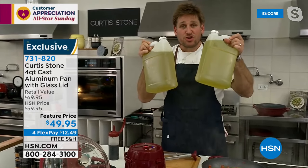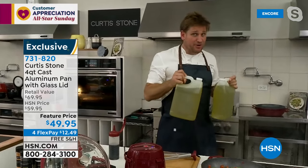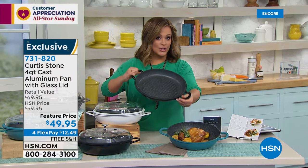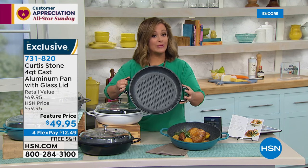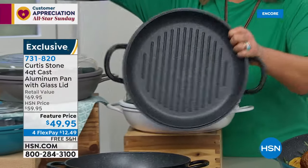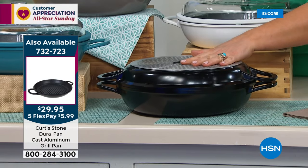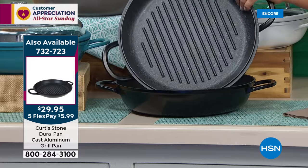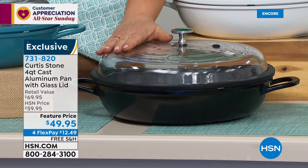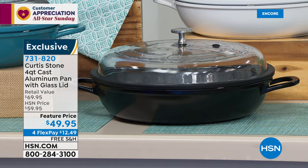I was the chef on The Biggest Loser for many years. The contestants wanted to lose weight fast, and the very first thing I said was: stop cooking in oil and butter. I've got 21 cups of oil here — this represents one tablespoon of oil in a pan each day of the year. You can omit 46,380 calories just by stopping. By just getting the DuraPan and cooking without oil. The grill pan is a separate purchase, but with everything on free shipping and four or more flex pay, pick it up today.